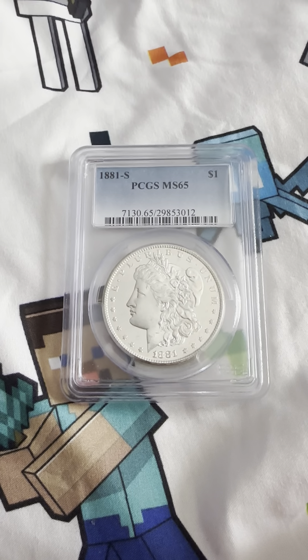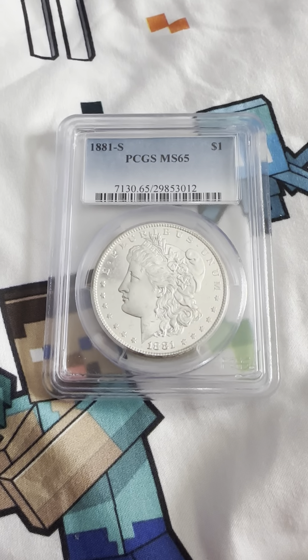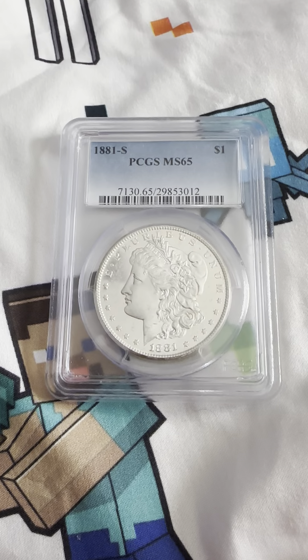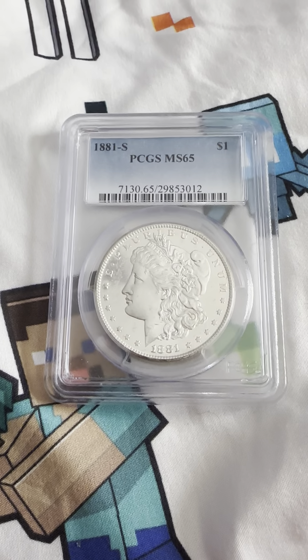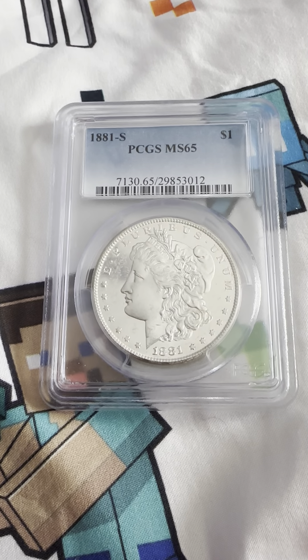Hello everybody, thank you for joining my YouTube channel. If you haven't already, like and subscribe. Today we have a 1881-S San Francisco mint mark, PCGS MS65 — a higher grade mid mint state coin.